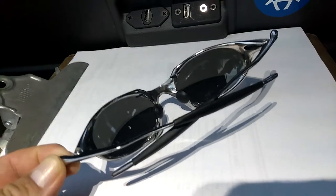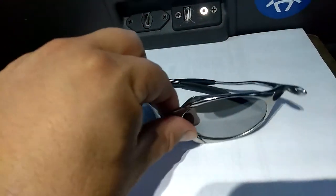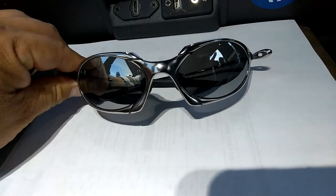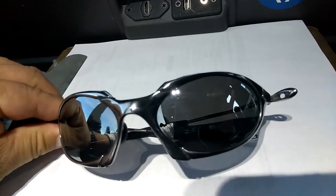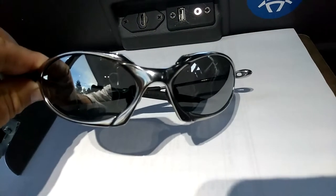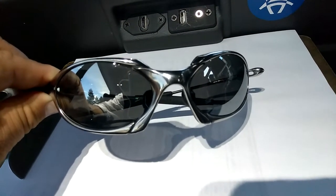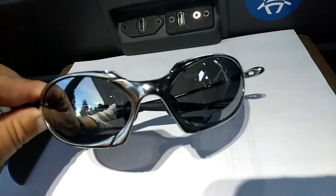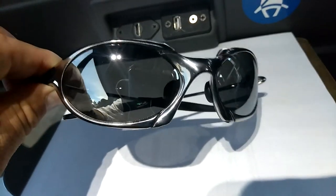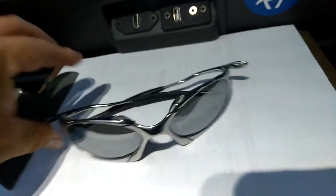Here it is — I have a hard time deciding which one looks better, the plasmas or this polished Romeo. Rescue Romeos, restore Romeos — very nice. Make sure that if you are planning to send your Romeos to be polished, the guy has experience doing it. Otherwise it will come back with a bunch of black dots or stains. I've seen it on other Romeos, but these ones are okay.